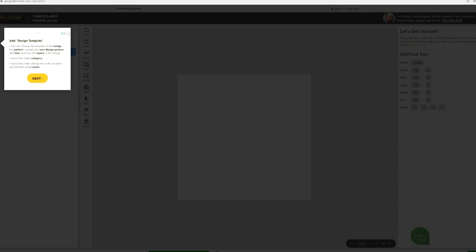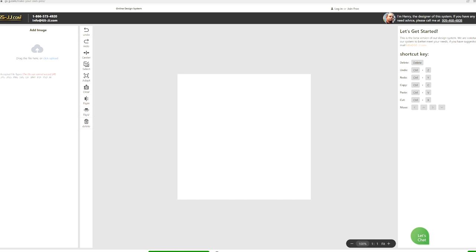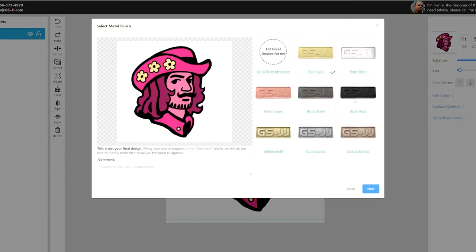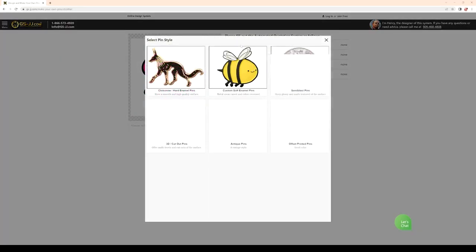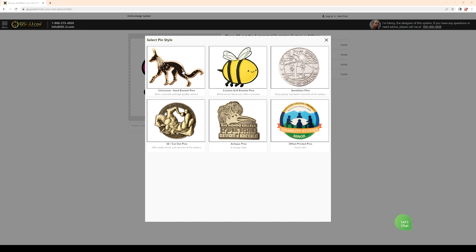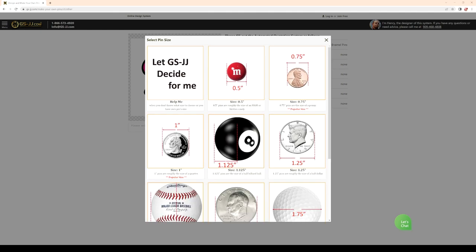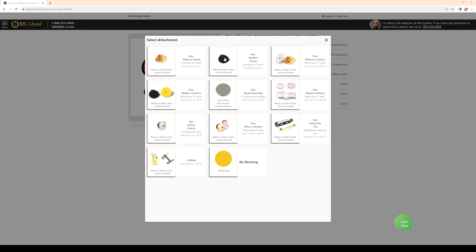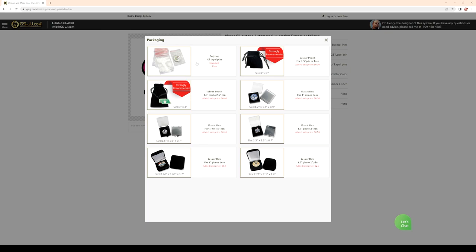Moving on to pricing and estimates — GSJJ's price estimates are super helpful in figuring out an affordable price, especially for a small shop owner. First you upload your design to the website; I uploaded mine as a Photoshop document. You choose your metal finish — I chose a black metal finish — and then you choose your enamel finish, like hard or soft; they have a bunch of different varieties. I ended up choosing a soft enamel finish. Then I selected the size: an inch and a quarter for this pin. I chose no epoxy dome, added a glitter color for the hat and collar, chose a rubber clutch for the backing, a simple poly bag for shipping, and no paper card backing.